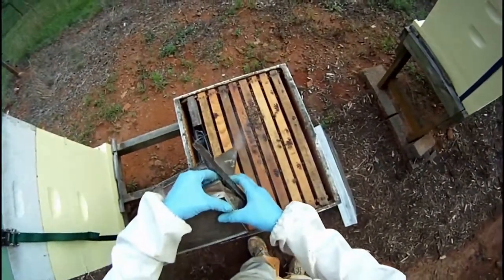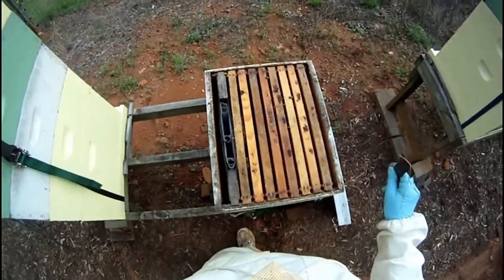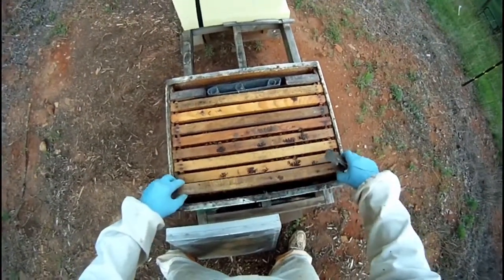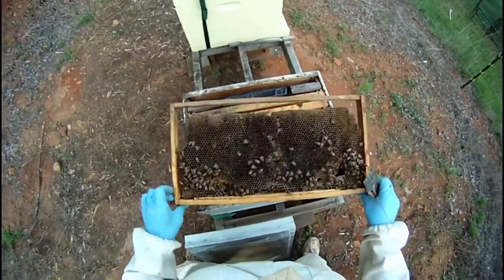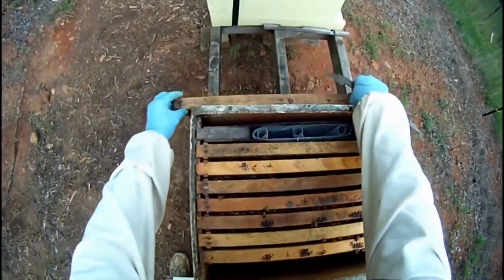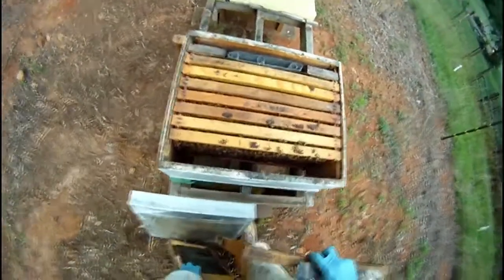Because I only have nine frames in the box — including the frame feeder on the left — all I'm trying to do right now is preserve the genetic material from the queens. That's an old piece of honeycomb that at one time had had some wax moth damage, but I was just grabbing what I could to put in there.